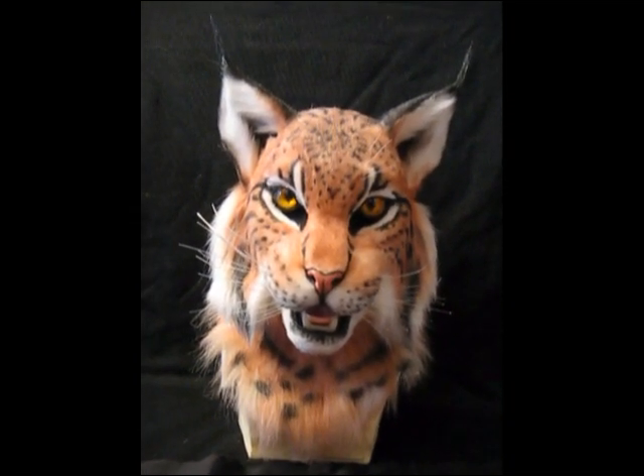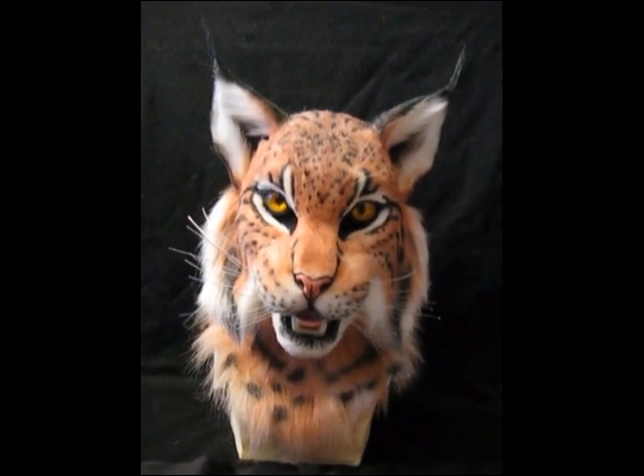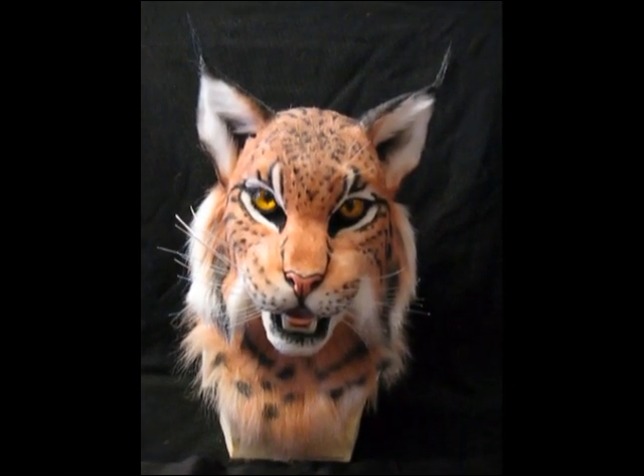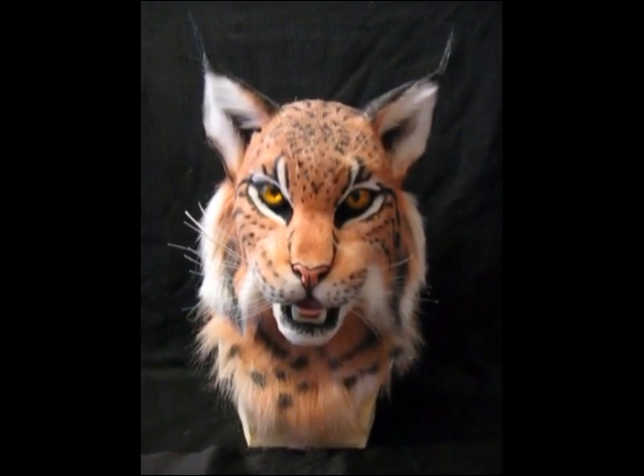Not really specifications of which species lynx — it's kind of a combination of a whole bunch of them: Canadian lynx, Caspian lynx I think they call them, kind of like their markings. And this mask doesn't have any LED features in it, but I put a lot of realistic features in.